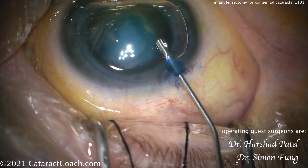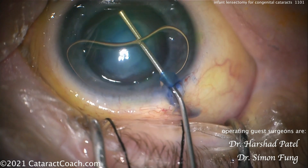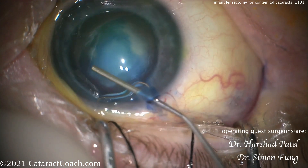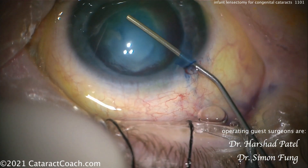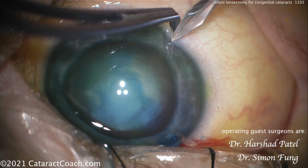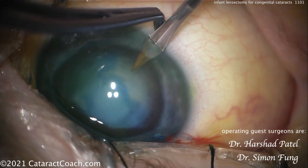Trypan blue dye using an air bubble as well — nice technique. The trypan blue dye obviously will help with visualization, but also importantly it does make the capsule a little bit less elastic. Otherwise these capsules are very elastic. Now the viscoelastic going inside — that looks really good. You can see there's a reasonable stain there of the anterior lens capsule with that trypan blue dye.